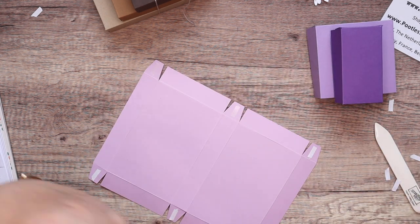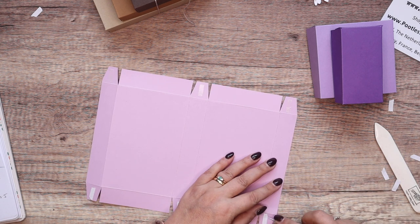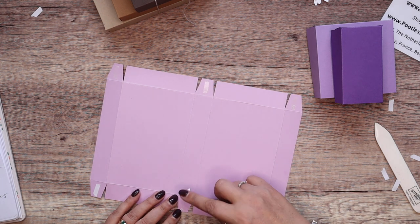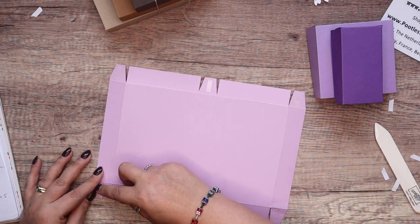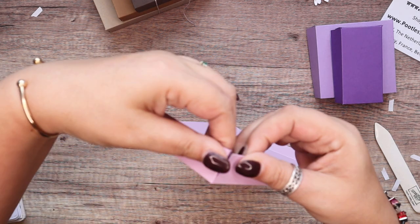Building and tying them together is what I wanted to show you, because it took me a few minutes to work out how I was going to do it. Let's put the last one together.